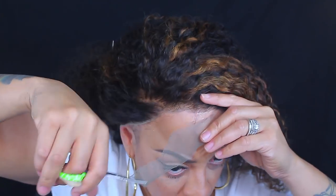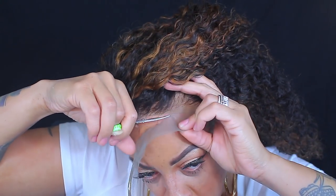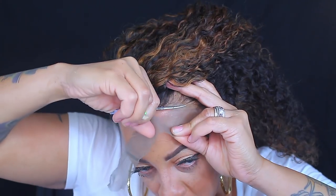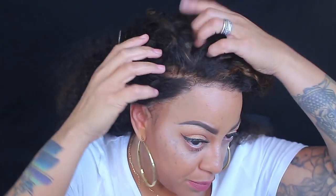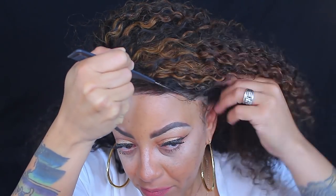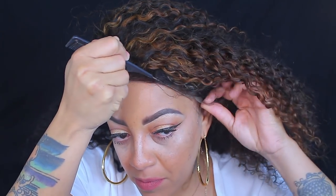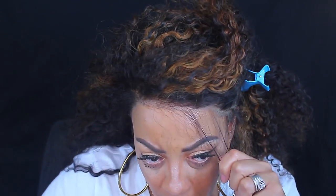I'm going to cut this lace wig onto my hairline. I did pre-pluck it as you guys saw, but I went a little too ham. I was watching The Walking Dead — the last episode of season eight — and I pre-tweezed it so much that I got a bald patch. Never watch a good TV show when you're pre-plucking your hairline, because this is the outcome. With curly hair especially, you really need to set it off carefully.